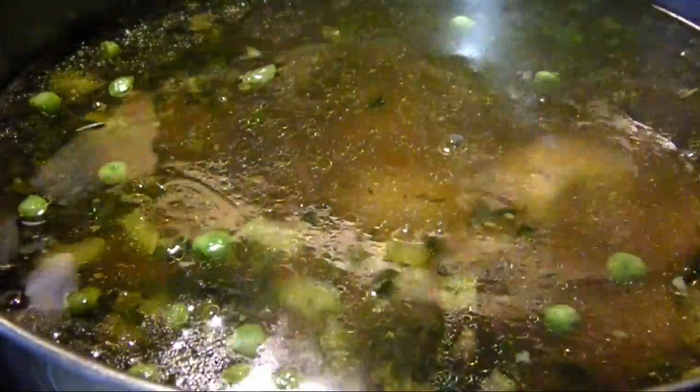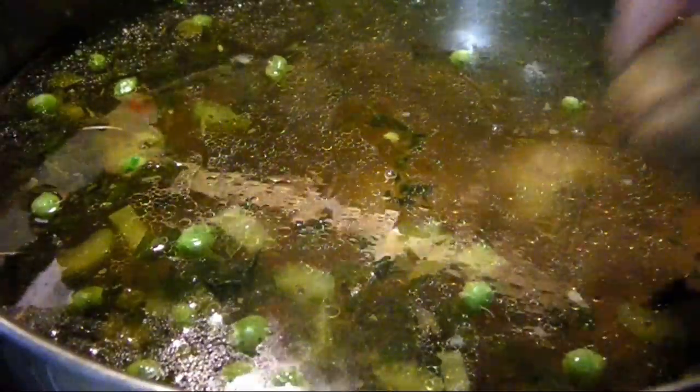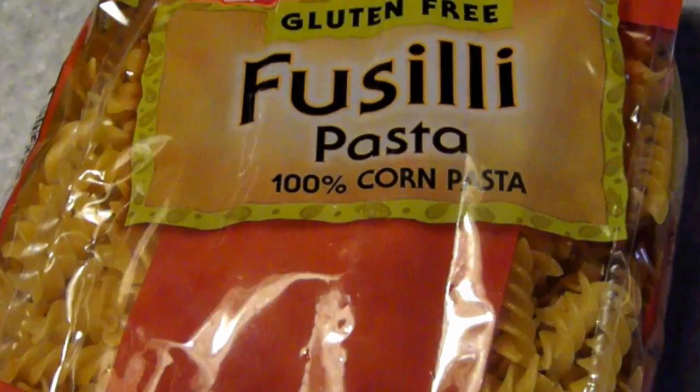Now gently add the stuffing meatballs. Incidentally, if I was going the appetizer route on these, I'd make them a tad smaller and let them brown for a few minutes under the broiler, then create some kind of dipping sauce. But back to the soup.